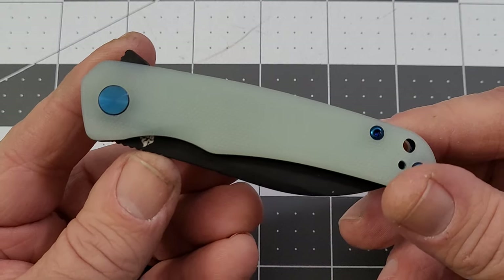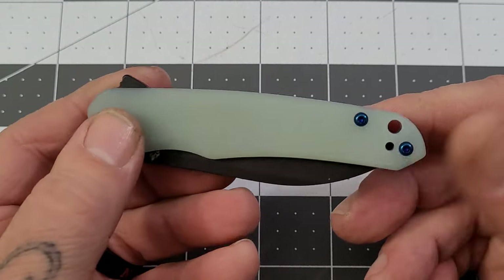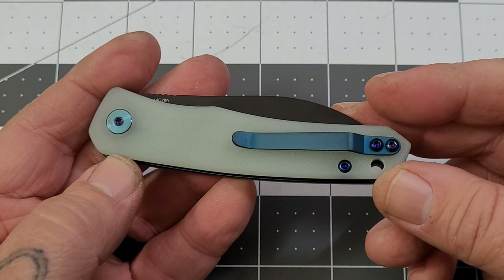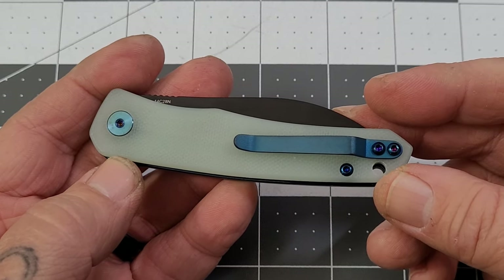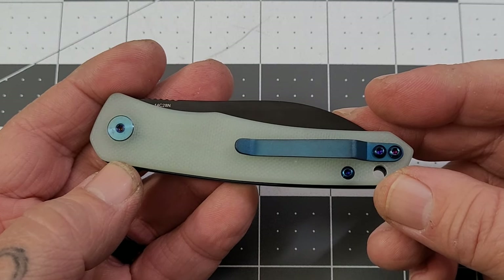To me, this color scheme is a little odd. I think it would look better if it was all black — black pivot, black hardware, all that good stuff. I think that would go a little bit better with the jade. I know there is another jade version and I think it's a stonewash or satin.